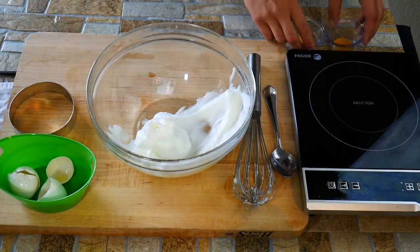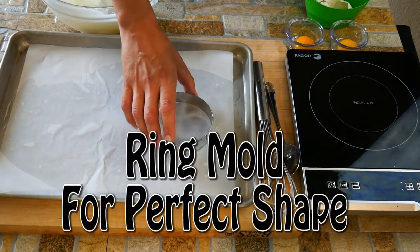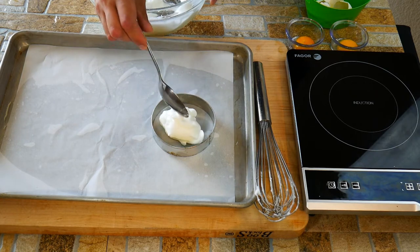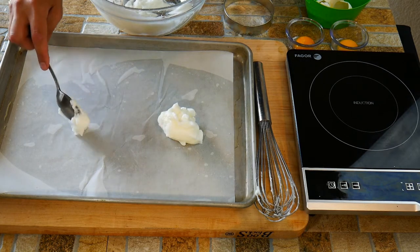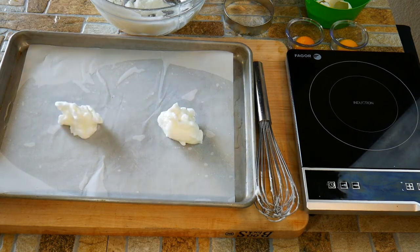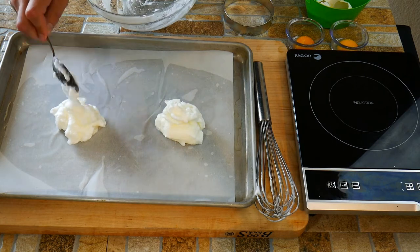Get yourself a cookie tray and put down some parchment paper. You could use a ring mold, which will create a perfect circle — you can shape it any way you like, but we're doing clouds today so we're not going to make it perfect. Just dollop on as much as you like. The way this works out is one egg for one egg cloud, because you'll have one yolk and just enough egg white to set up one cloud.